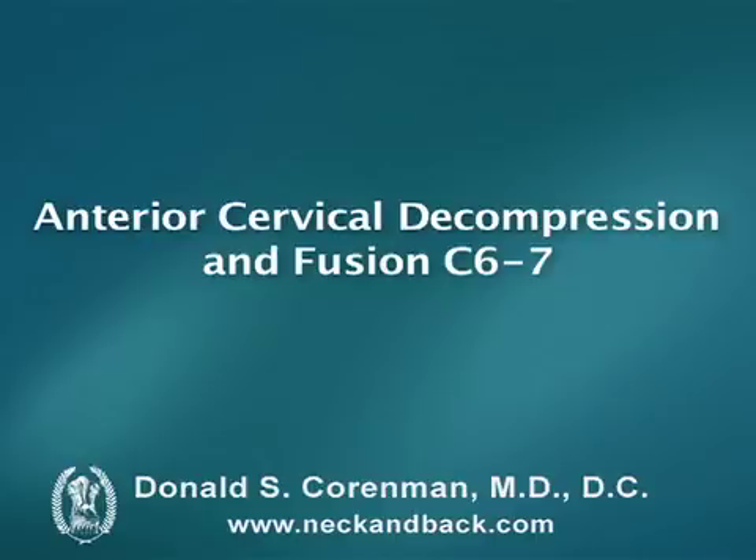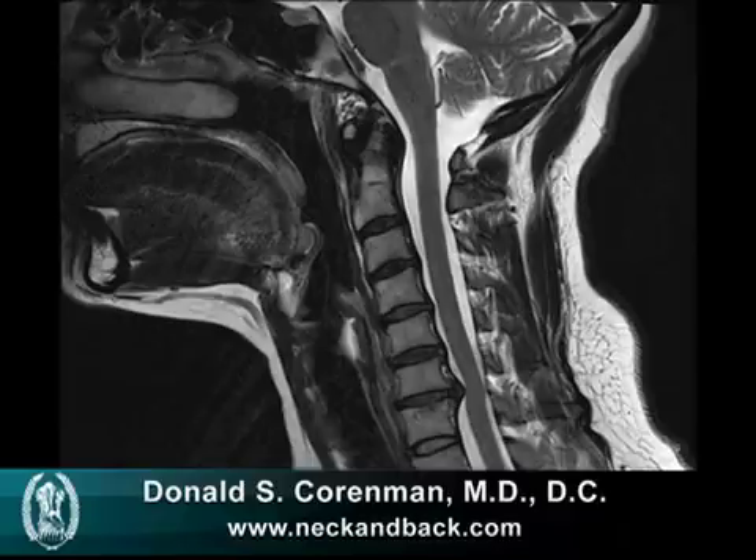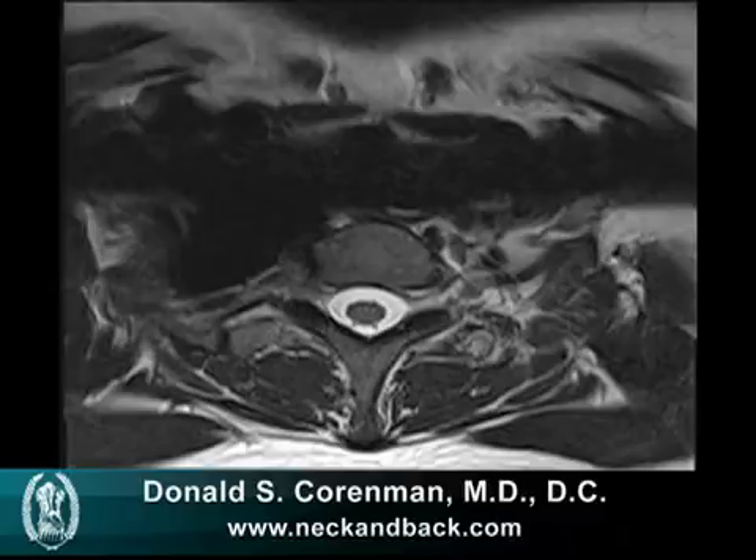Here you see a side view x-ray, a lateral x-ray, where there's an angulation, and here you see the MRI with the herniation at the base of the spine. This is a normal level transversely, and the next picture will be the herniated disc where you see it's compressing both the cord as well as the two holes the nerves exit.